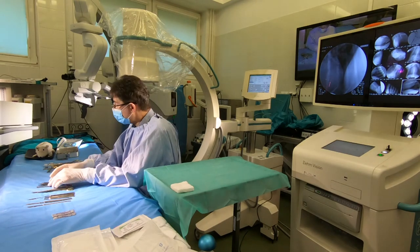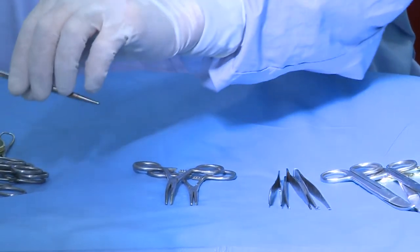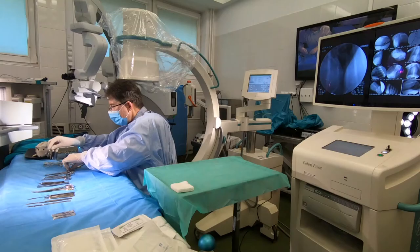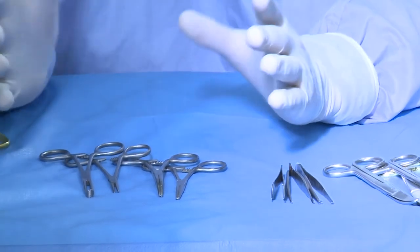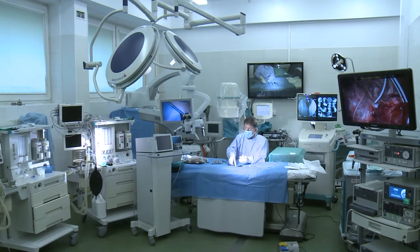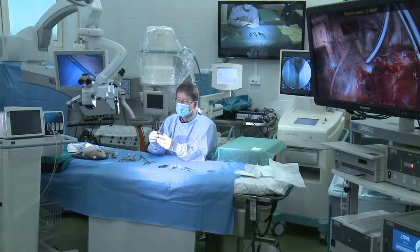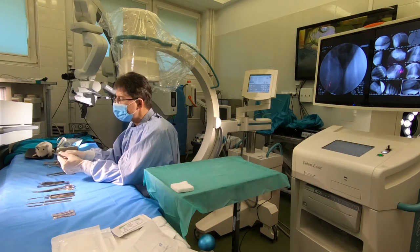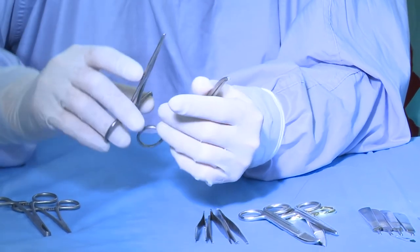Then we have hemostasis. For hemostasis, we have forceps — there is a great number of different forceps, and I will show you only the most popular ones. These are the pan forceps. One is straight, the other is curved — the same principle as with scissors. Excellent for holding tissues and also for stopping bleeding of smaller vessels.